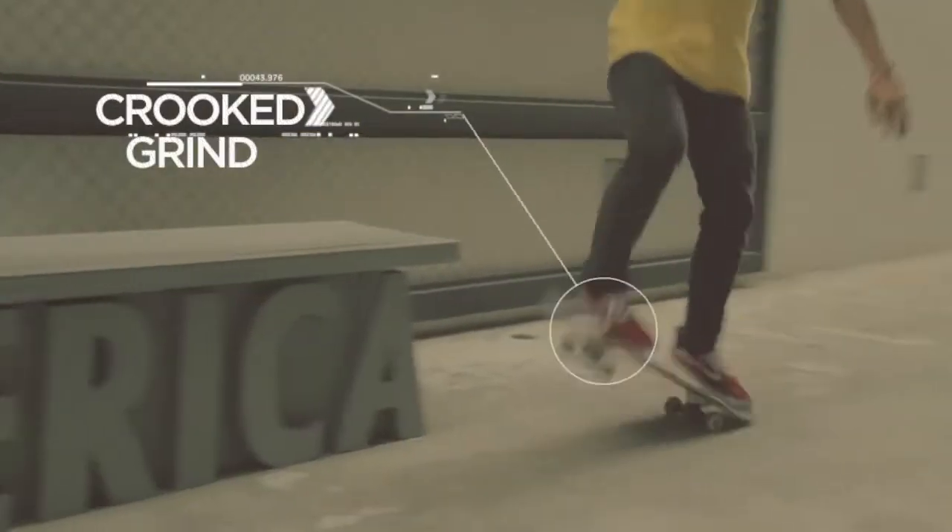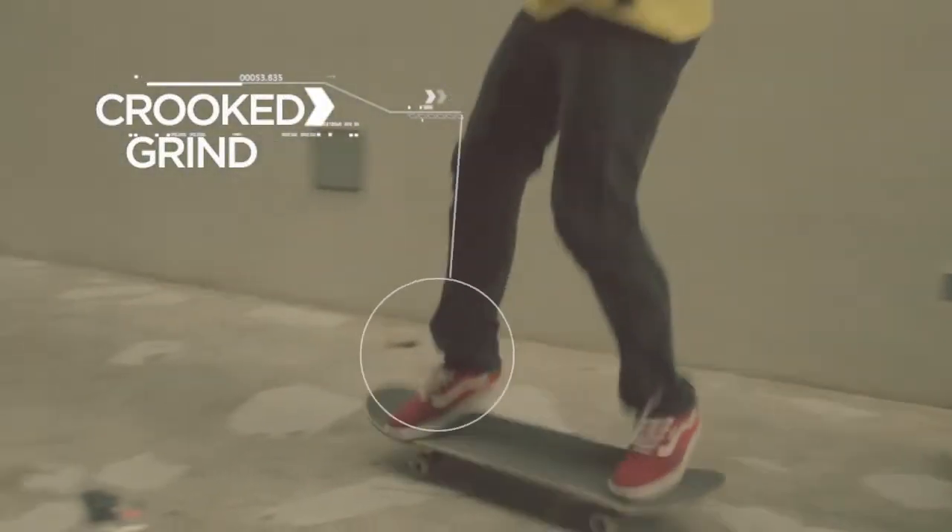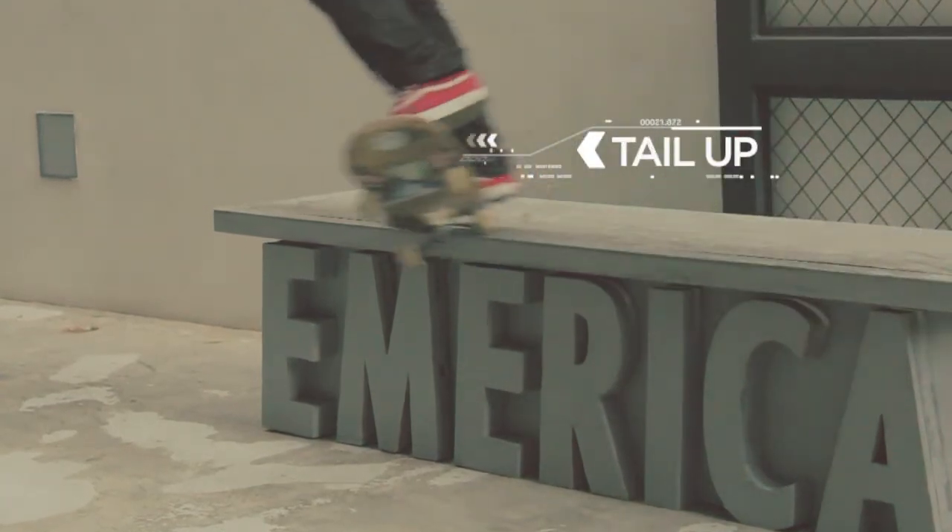A crooked grind is when your front truck grinds on a rail or ledge while having your board at an angle and keeping your tail up.